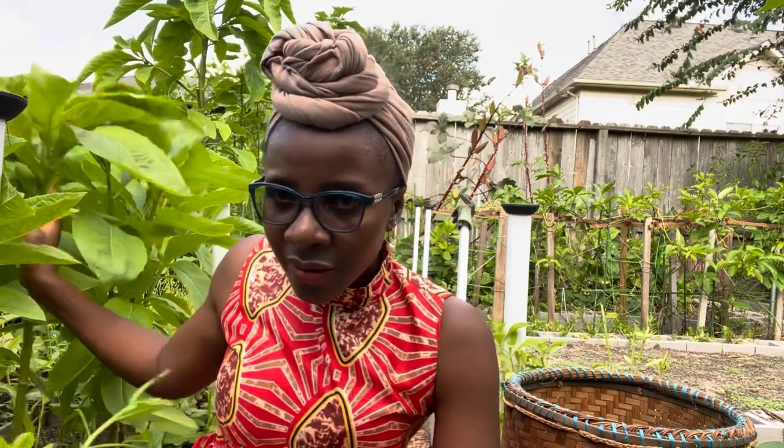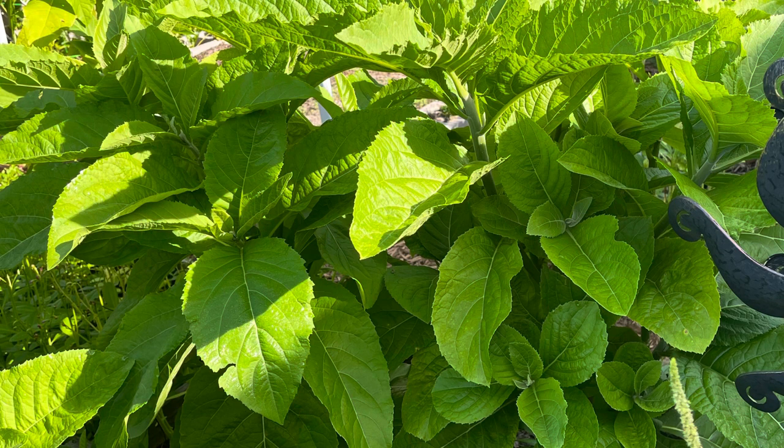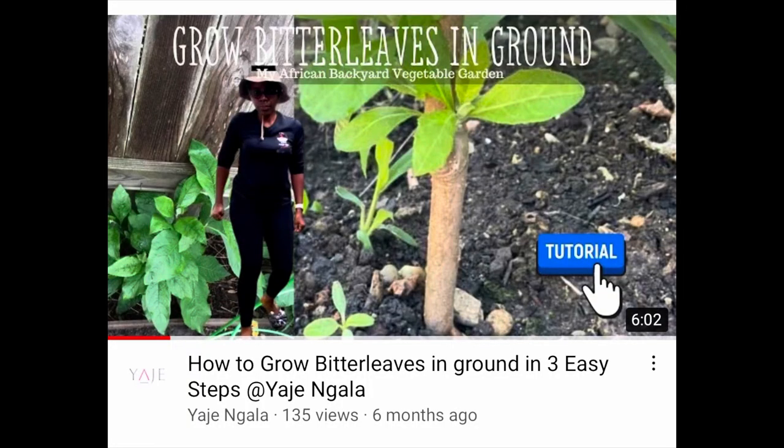In my experience, it's best to start from seeds with the Vernonia hymenolepsis — the sweet bitter leaves — every year. It doesn't take that long to germinate and grow to a harvestable size, and the harvest is more bountiful when you start from seeds. I would not worry about winterizing the sweet bitter leaves. For the Vernonia amygdalina — the bitter bitter leaves — you can winterize it because it has a thicker stem. Another thing you can do is propagate the stems in a container now: when you harvest your bitter leaf, save the stems, plant them in a container, and take them inside when it's very cold. Next spring, just bring them out and put them in the ground again.